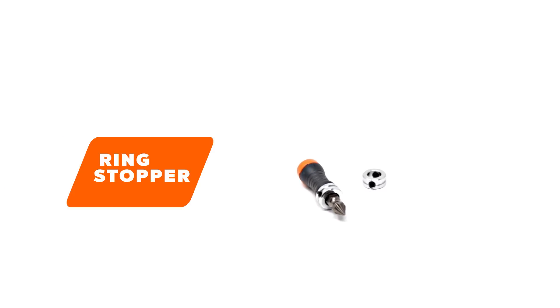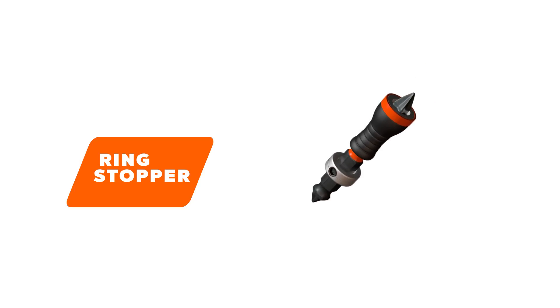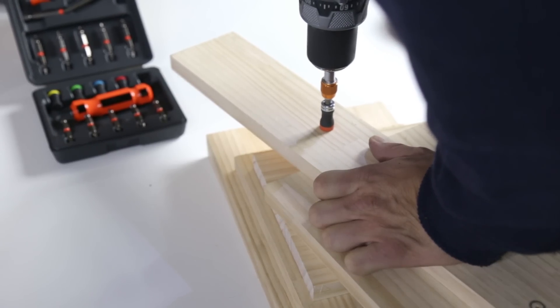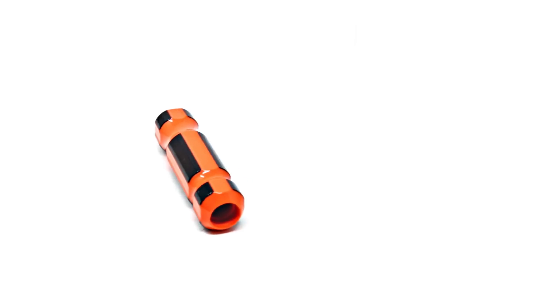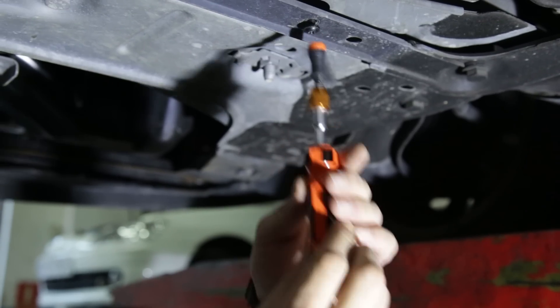The Ring Stopper is a cap that can be fastened to the hexagonal part of various power bits and prevents any displacement of the Magnet Driver. Its perfect compatibility with the Magnet Driver helps stabilize it, and it is our number one recommendation for repetitive tasks.